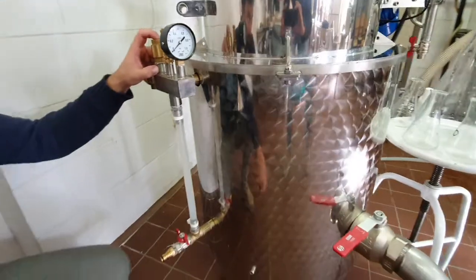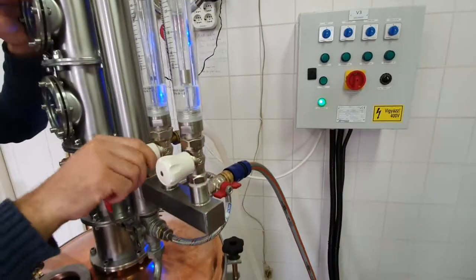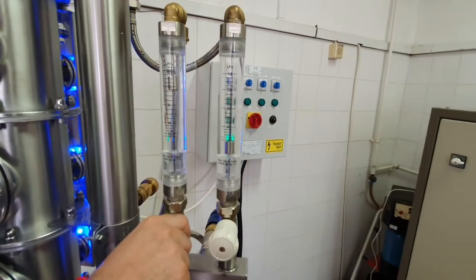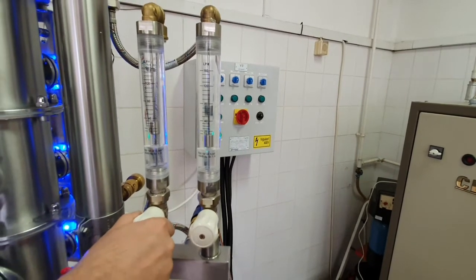After this we fill up the deflagmeter and the final condenser with water by opening the flow meters to the maximum. When the cooling water is flowing out constantly in the draining pipe, the final condenser and deflagmeter are filled up properly.